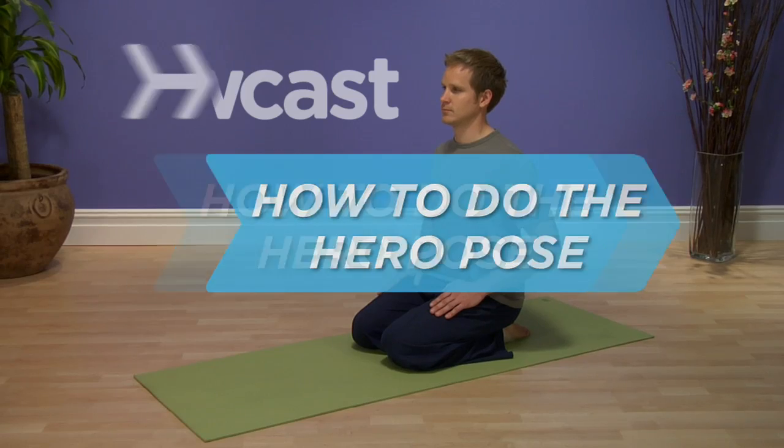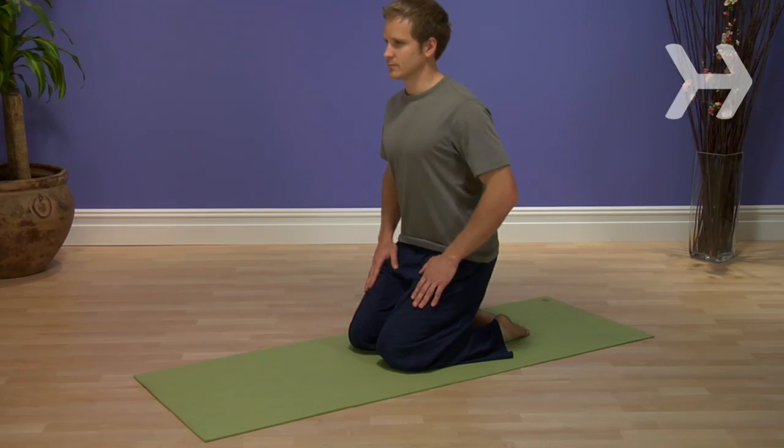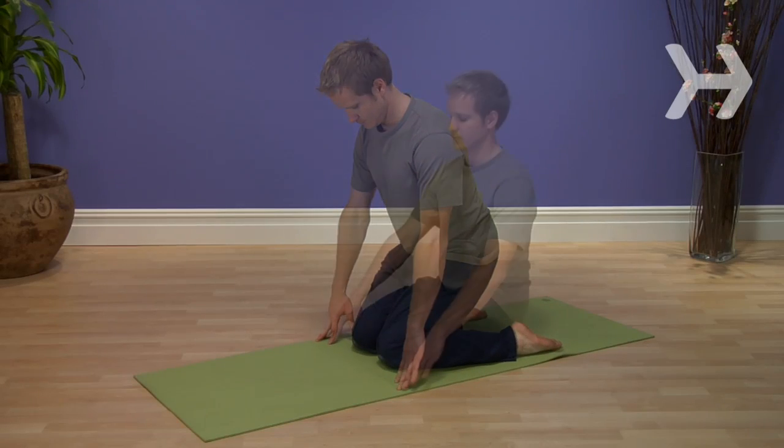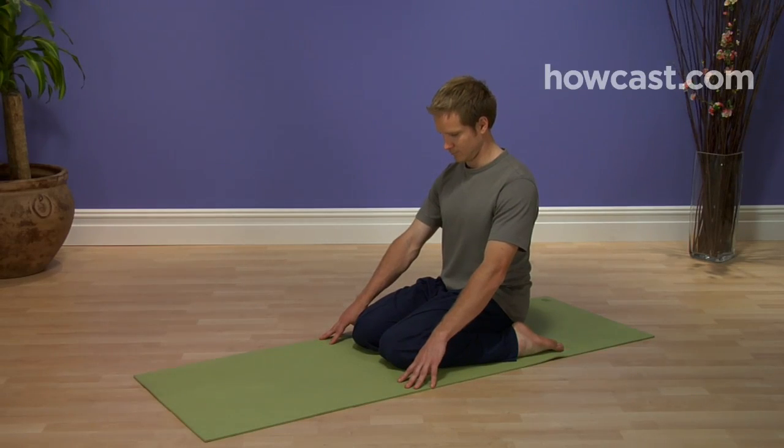How to do the hero pose. The hero pose looks simple enough and is a common position for seated meditation. But don't be fooled — the stretch it requires of your knees is nothing short of heroic.